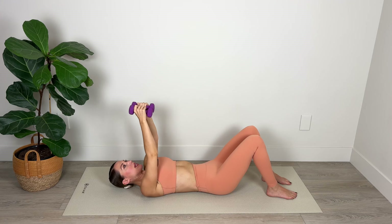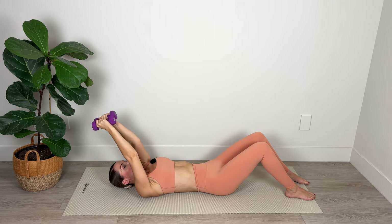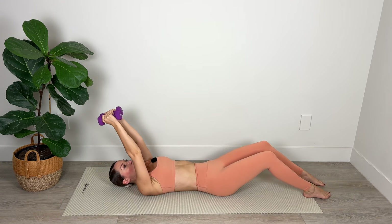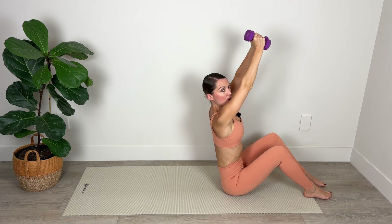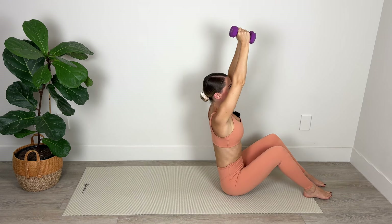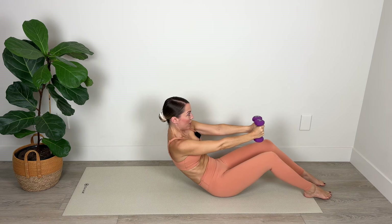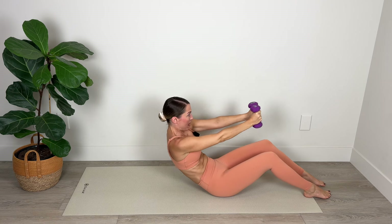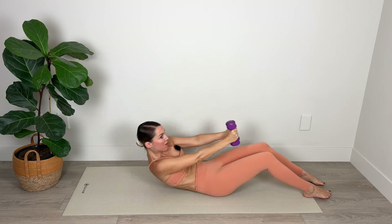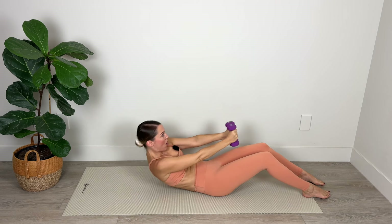Now we're going to place the weights together, palms stay facing in. I'm going to keep the knees bent, but this time I'm going to roll all the way up and then connect with those abs as I roll down. Lift up, reaching the arms up high, and then roll down one vertebra at a time. If it's too much to come all the way up off the mat, you can hold and curve back and then lift. Otherwise you're coming all the way up from the floor, working those upper abs on the way up and really connecting with those lower abs on the way down.